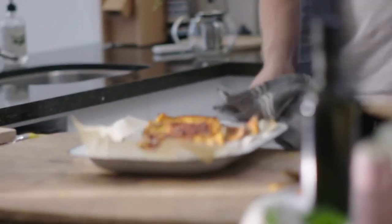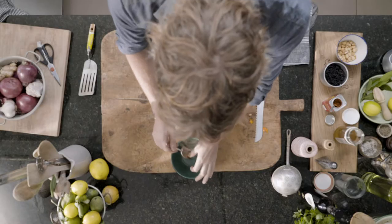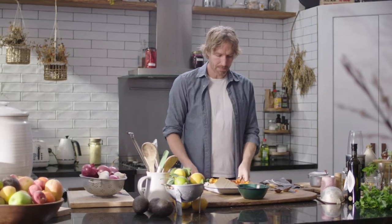So we'll check on it. The seeds would have cooked now, so we'll take these off. I'll put this back in the oven.